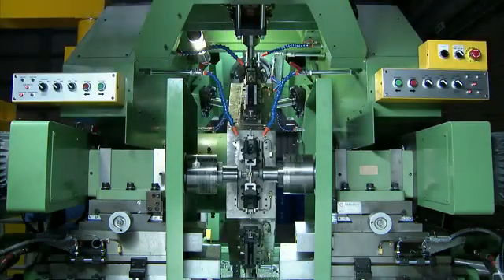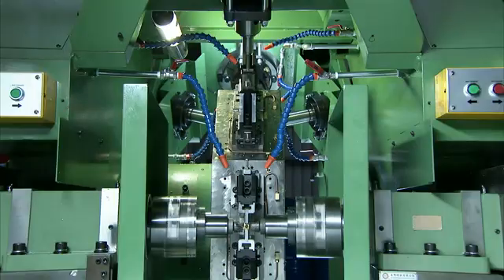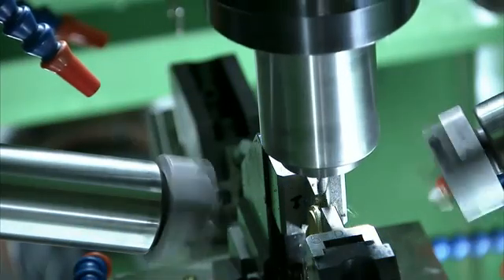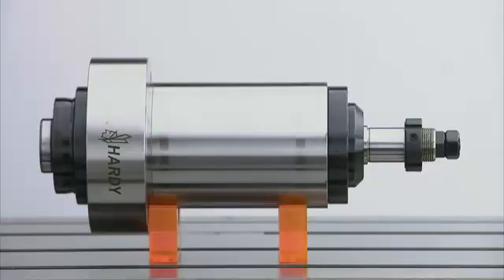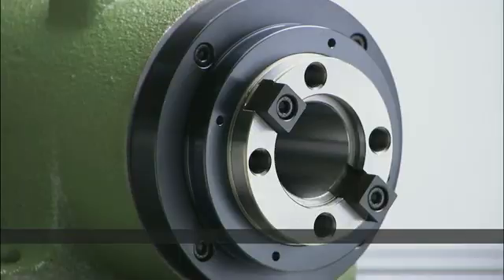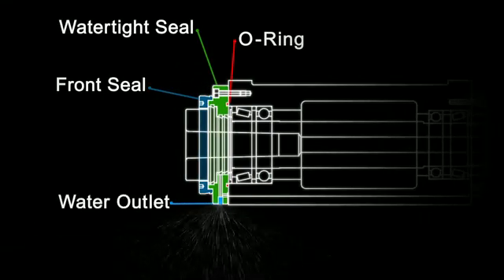The special purpose boring and milling spindles from Hardy are designed for superb performance and rigidity, and incorporate a number of special design features to enhance your productivity. These boring and milling heads are all fully sealed against contaminants with a unique seal design that gives excellent protection and allows these spindles to be used in high volume coolant environments.